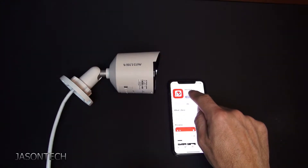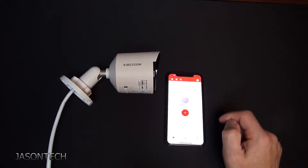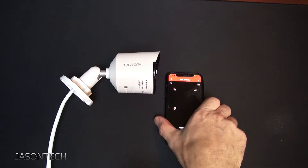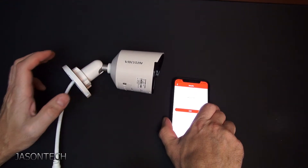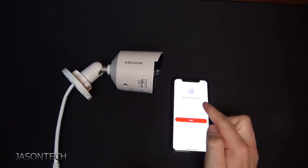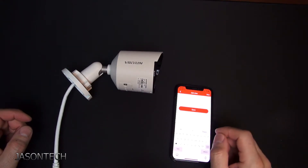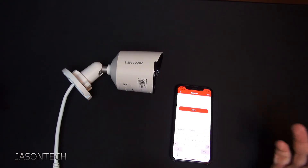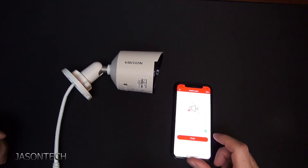Go to the app store and look for the VK Look app. I already downloaded it, so I'm going to hit open. Over here all you want to do is head over to the plus button to get the QR scanner. You line it up and it's automatically going to detect it. Now it's added — you just call it whatever you like.